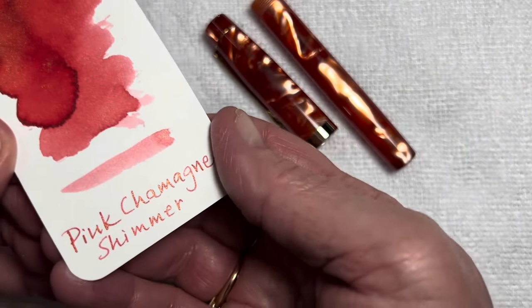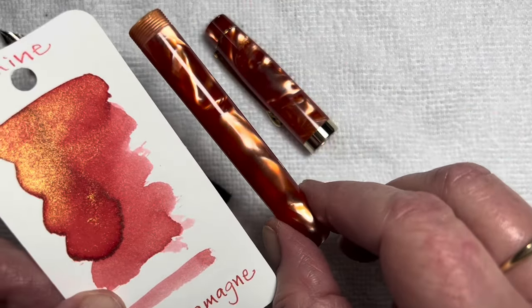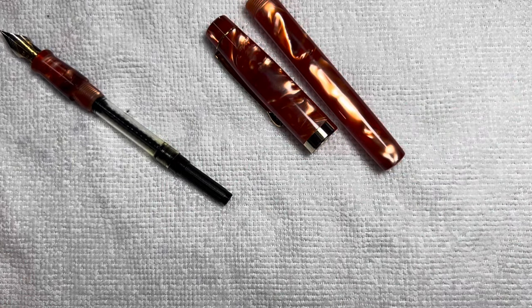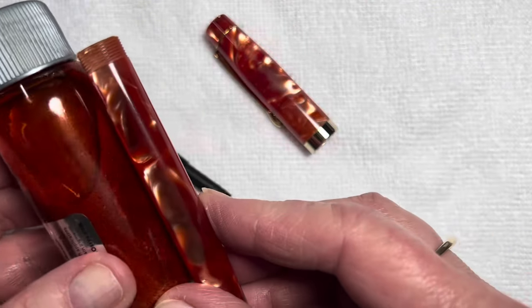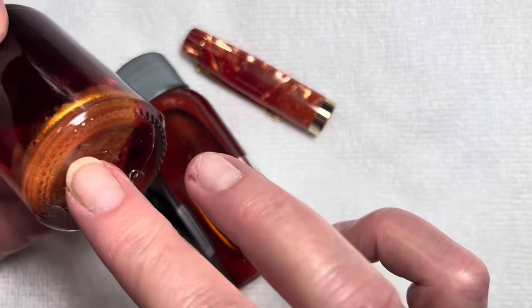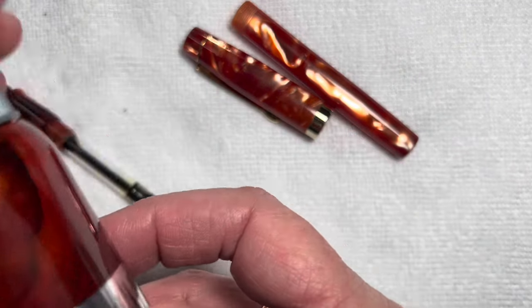I think my choice of the day is going to be Diamine Pink Champagne Shimmer. I think this one qualifies to be the winner because it does the same thing in the ink that it does on the pen. And if we're flowing that through an Ultraflex nib, I'm expecting great shimmer. So I'm going to invert this bottle a few times to disperse some of the shimmer, and then we're going to ink up and do a writing test.